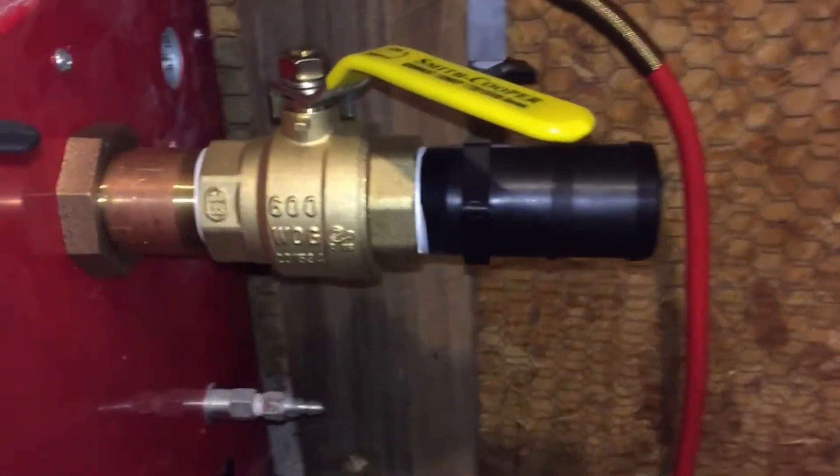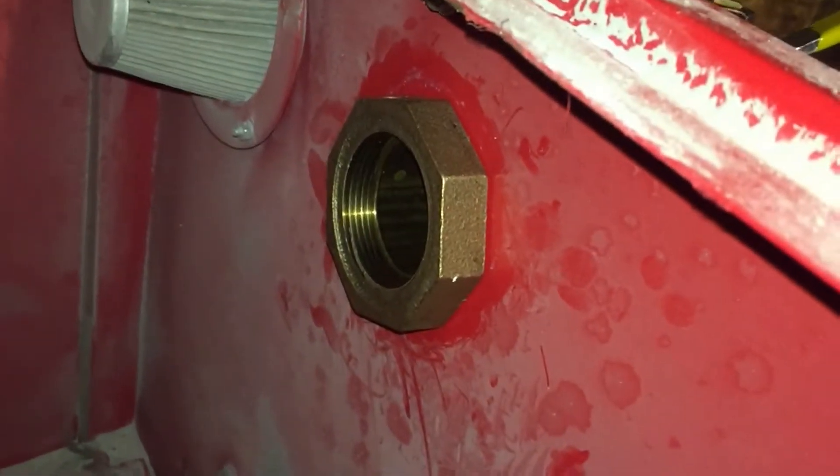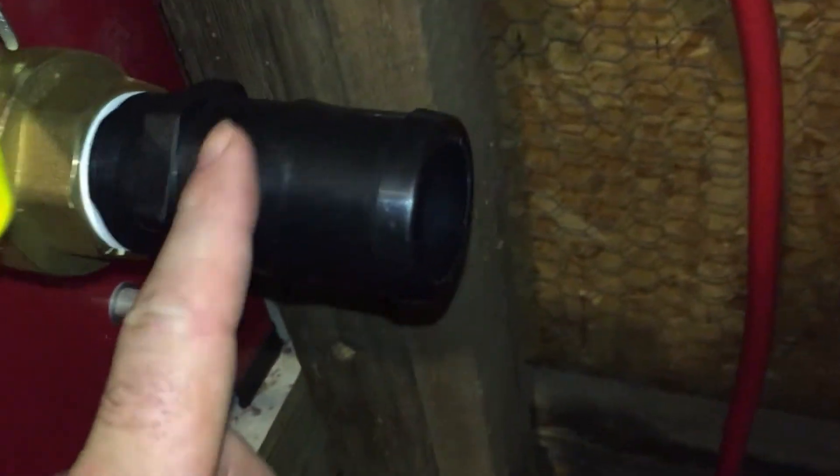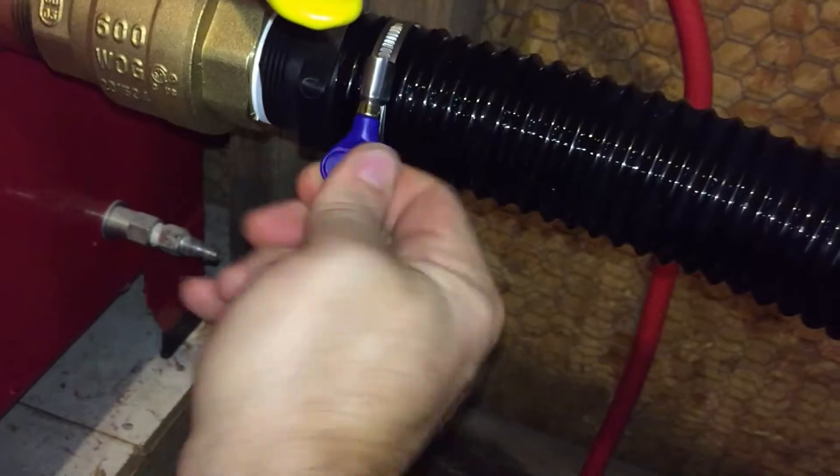I got everything together and I barely had enough threads to do the nuts — maybe a couple of threads is all it's got. There's the adapter for the two-inch hose. A lot of these hose clamps I got from Amazon — little thumb screws on them, works pretty good.